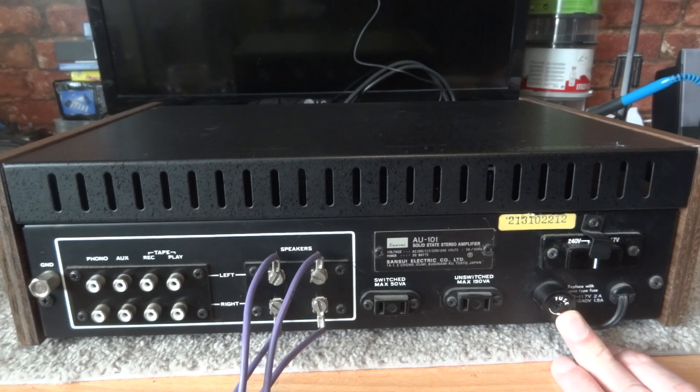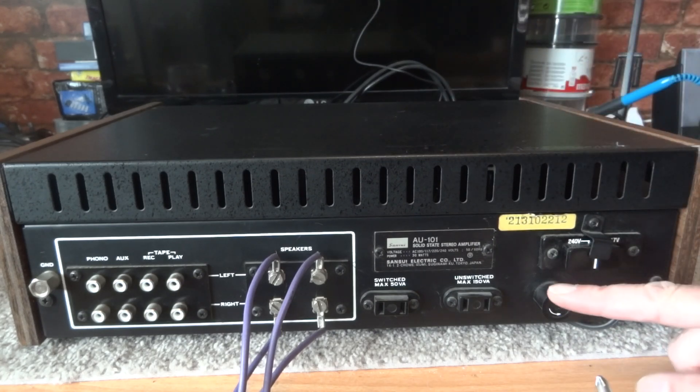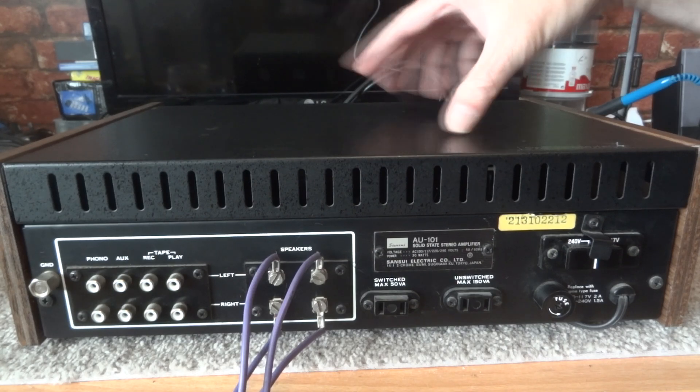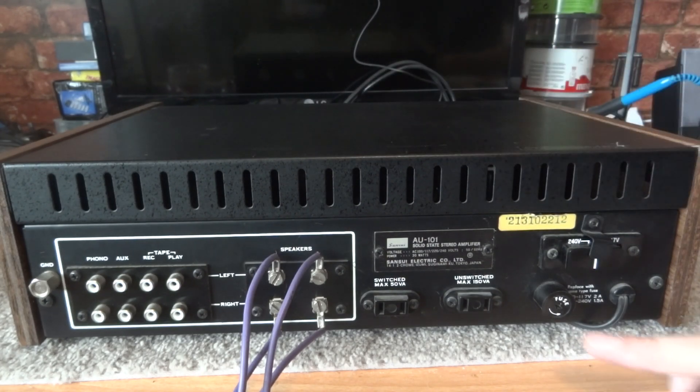A lot of people, once they've done the mains voltage, take the fuse out and replace it with a brand new one — because these are old, maybe 50 years old. Over time, turning the amplifier on and off repeatedly causes little surges that can make fuses go brittle and sometimes pop, even when nothing is wrong with the amplifier. Be very careful if you do take the lid off — make sure everything is turned off.